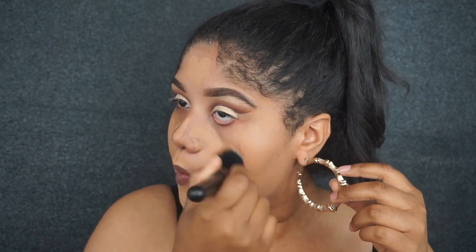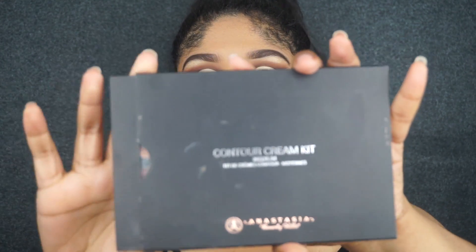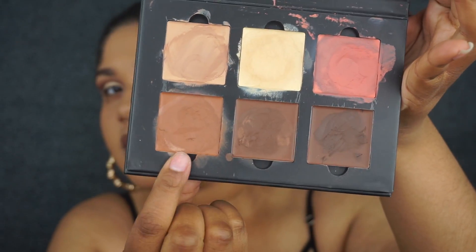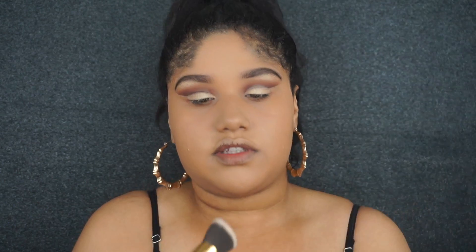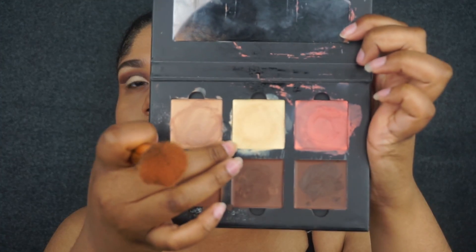Using Mario Badescu spray. For my Anastasia Beverly Hills cream contour kit in shade Medium, for a more bronze look I'm going to go in with the cinnamon shade. I'm going to spray a little bit with some Mario Badescu spray just to loosen the product up, then take my brush and go into that cinnamon shade. I think I'm also going to go in with some of the yellow shade as well.